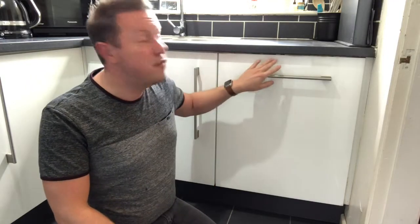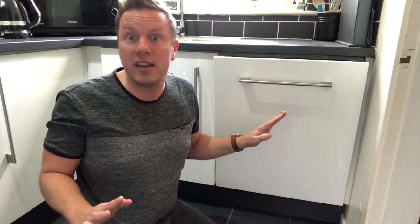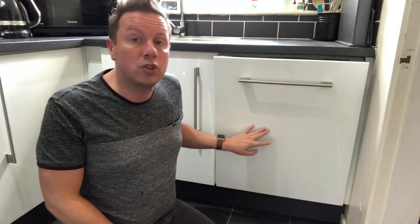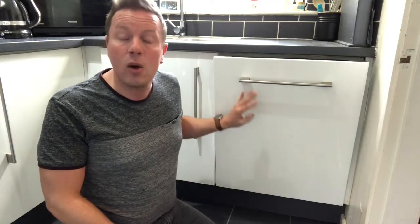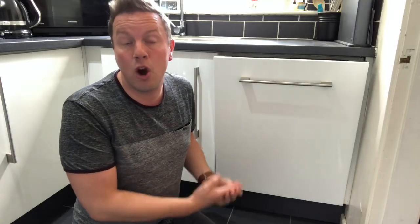You can open the door in the normal way, however this being the top end model, if you simply press it the door opens automatically. This serves two reasons: you may have a handle-free seamless kitchen, or you may want to use the eco dry option, where at the end of the cycle the door opens allowing steam to escape and your pots and pans are dried in a more economical way than using other drying options.